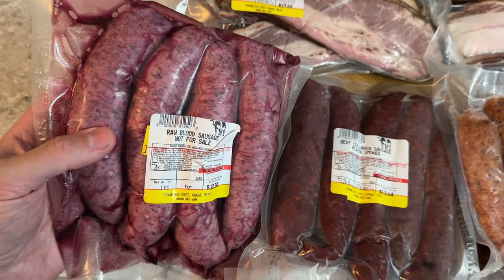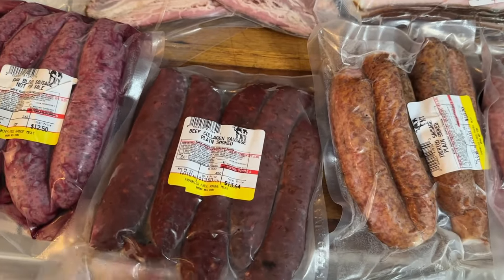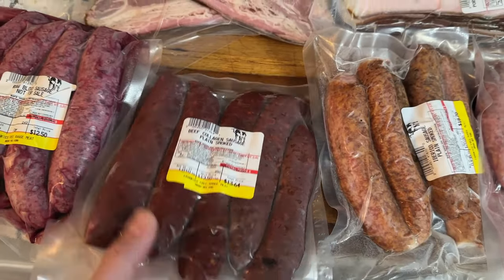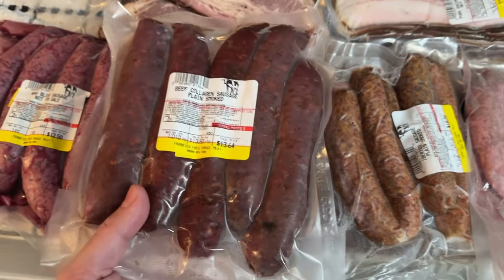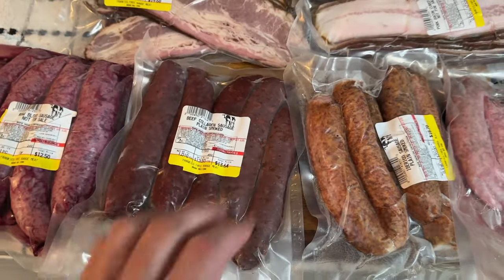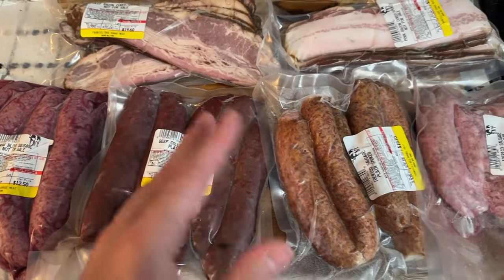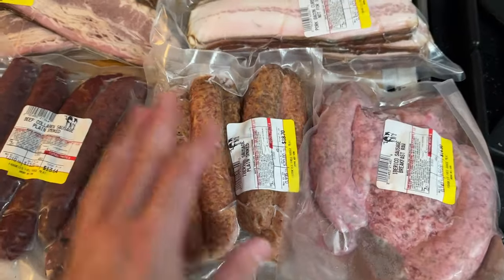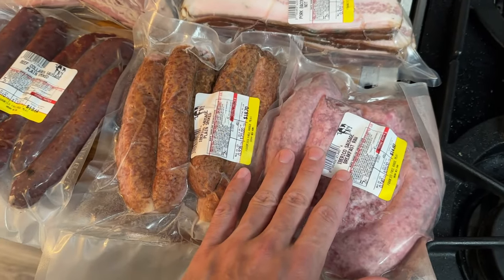This is something new I thought of: a raw blood sausage, and I'm curious to see how this tastes. We also have a smoked beef collagen sausage — plain, just beef bone broth and salt. It doesn't matter what type of diet you're on or how strict you are, everyone can have this. We were selling it raw but it was kind of bland, so we smoked it — it's a little better now, still plain but it's good. And then we have our Iberico pork sausages back in stock.